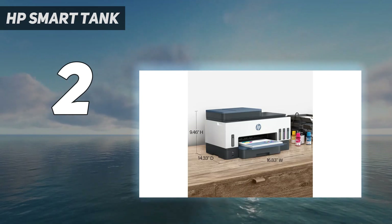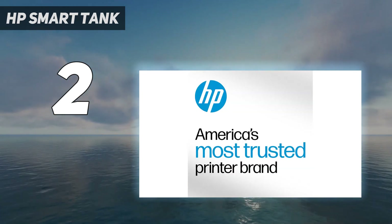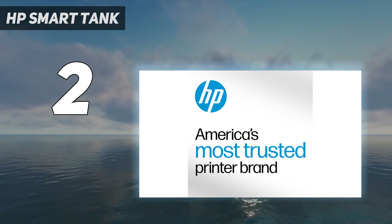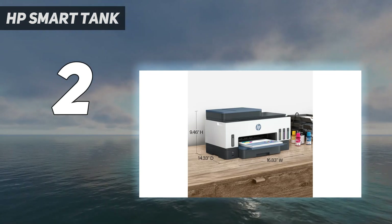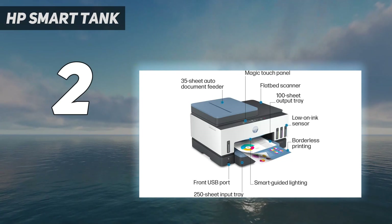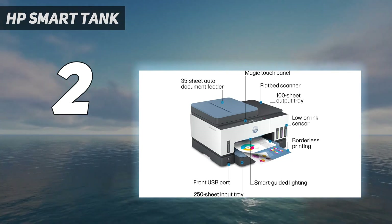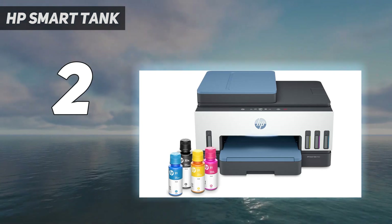It prints sharp black and color documents at up to 12 black or 5 color pages per minute. The printer produces photo prints that look reasonable, although somewhat warm — they aren't as detailed or colorful as the pictures printed on the ET8500, since it's more of a general-purpose printer rather than a photo printer. Connectivity options include Wi-Fi, USB, and Ethernet.